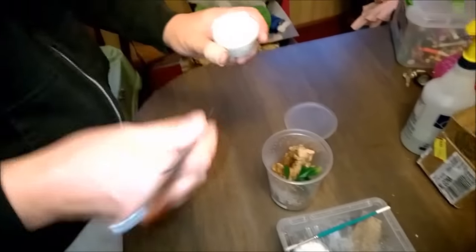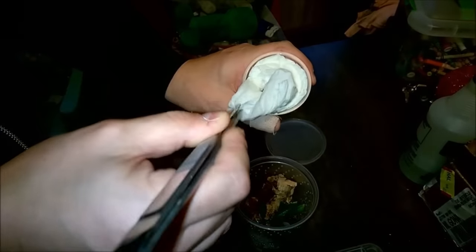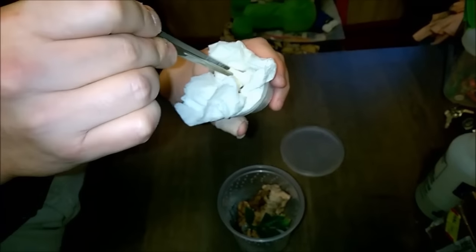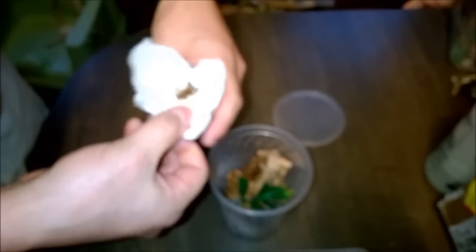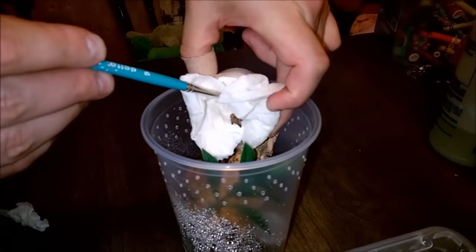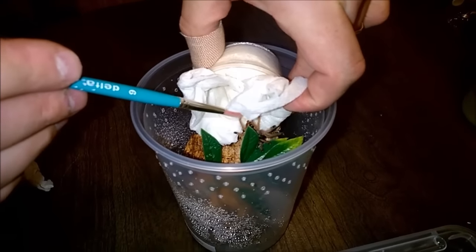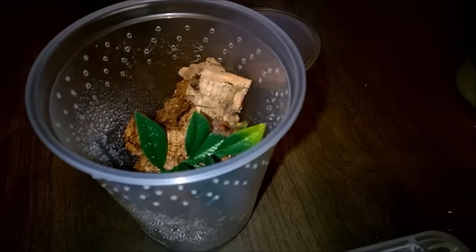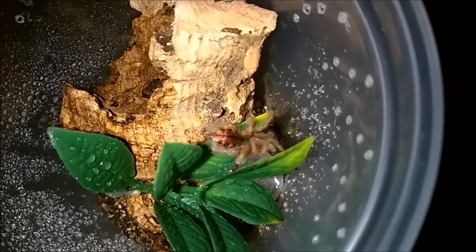Here we're going to do a couple rehousings. For a larger sling shipped in a tiny deli container, carefully use tongs — not your fingers — and open up the paper towels over the top. I advise people who are afraid the sling is going to bolt to have an extra large container on the table with the other containers inside to help corral it, or do it in a bathtub. Then gently prod the spider — if you work slowly, most of them will come out slowly as well. Every once in a while you get one that's been jostled in transit and it'll come out like gangbusters. There you go — this one was an arboreal, a little Avicularia, safe and sound in its new container.